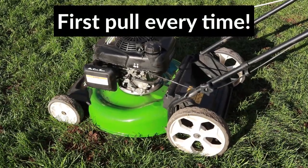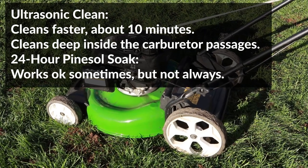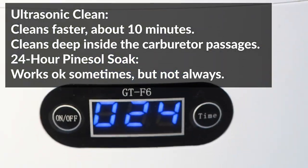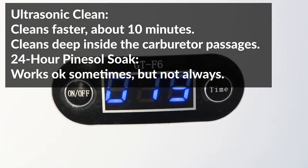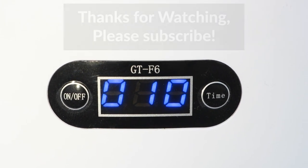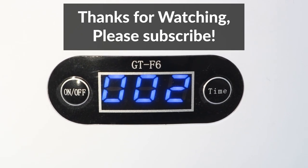Now that I've got the carburetors cleaned, I'm very happy with my purchase. I can now clean carburetors in just 10 minutes, whereas before it used to take 24 hours of soaking overnight in a Pine-Sol solution. It also does an even better job than soaking because the ultrasonic waves get really deep inside and clean all the passages. If you're interested in buying one, check out the links in the video description below. I hope you found this video useful — if you liked it, hit the thumbs up and consider subscribing. I'll be posting more home and car repair videos in the future.